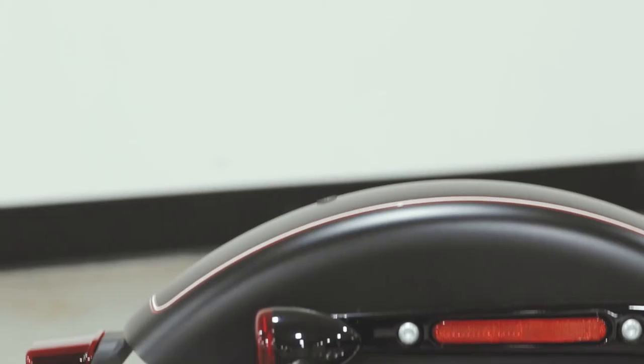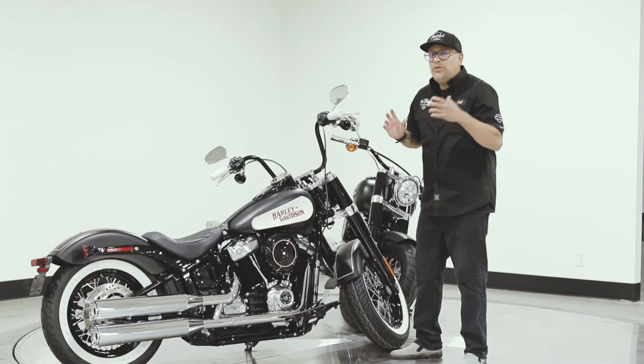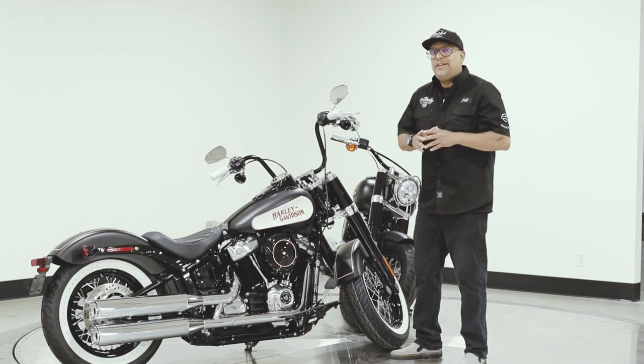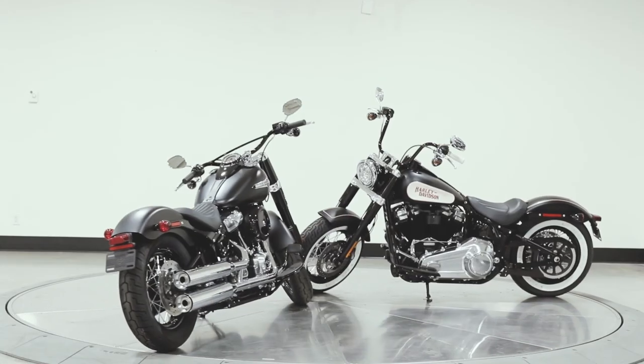We also did the white walls with the Harley Davidson lettering to give it that classic old-school look. Now there are a couple extra things that we could do still, like pipes, but we wanted to leave that up to you, so come on down to Trev Dealey and check it out right now on our showroom floor.